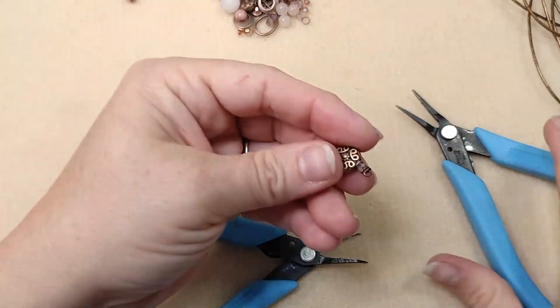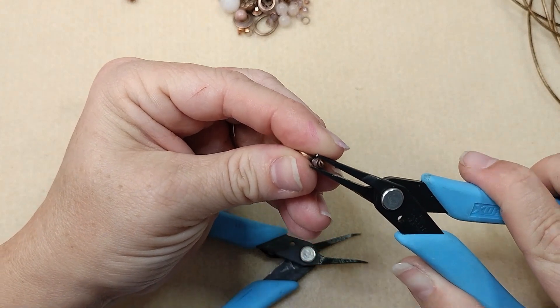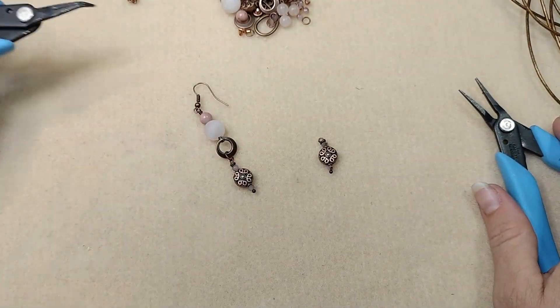I'm going to cut this off — we just did a wrapped loop there. Tuck that in just a bit. There's our little wrapped loop.